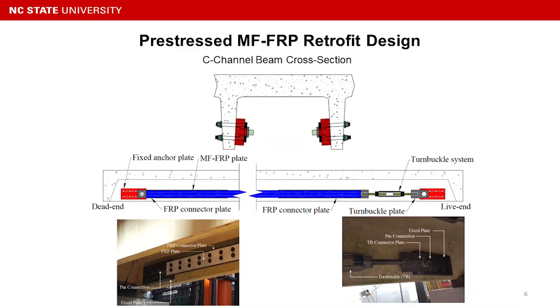We have a dead end and a live end. The live end is very similar to the dead end except for one important part — the turnbuckle system. We can tension the FRP plate by simply rotating the turnbuckle using a regular wrench, allowing us to reach the desired design FRP prestressing force.